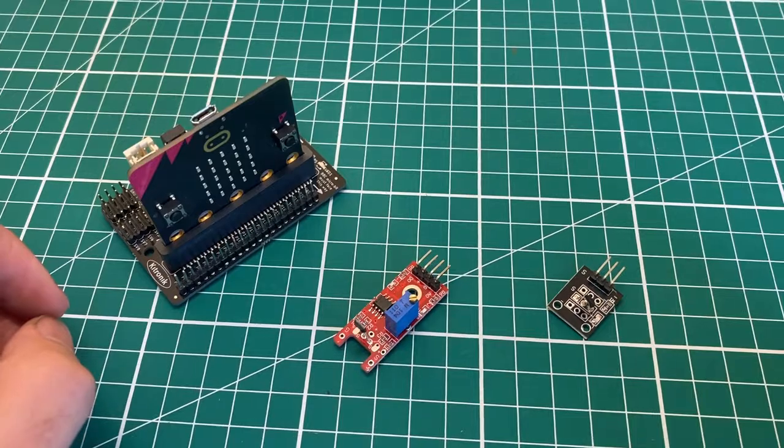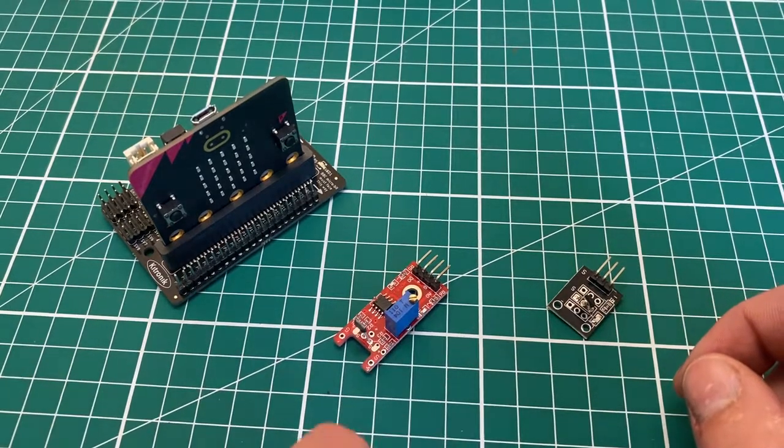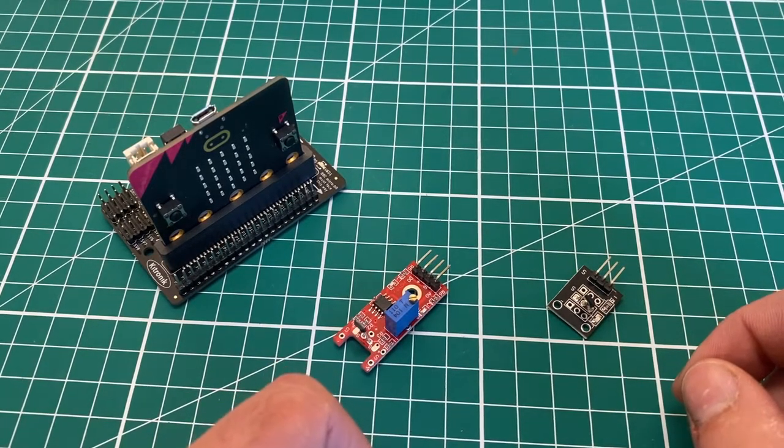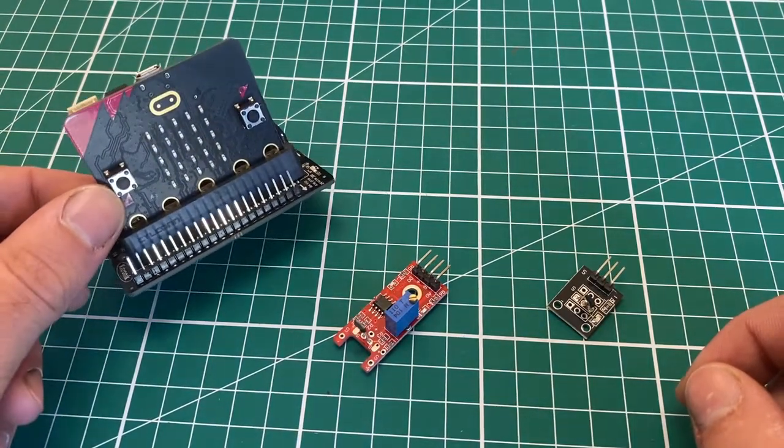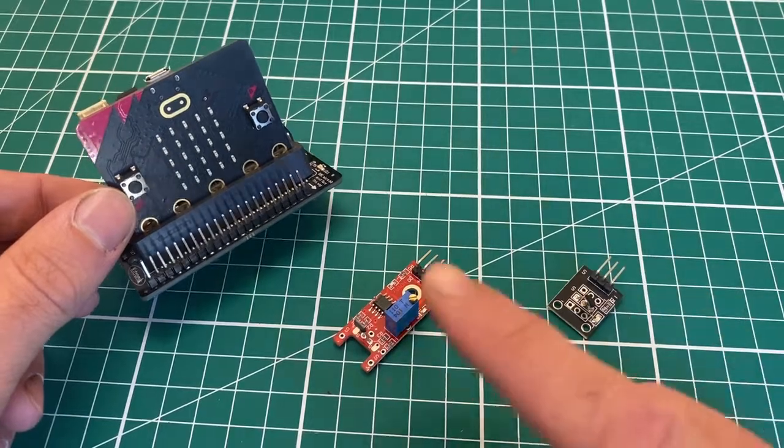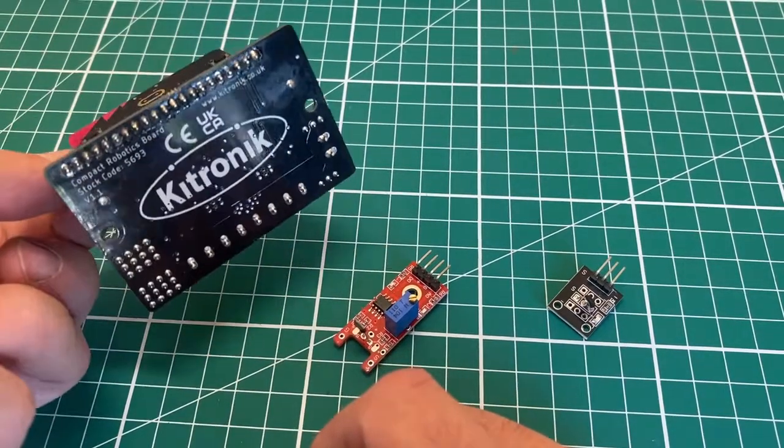In this video we're going to discuss how we can use Hall sensors to identify a magnetic field. We're going to talk about the use of these Hall sensor units in conjunction with the micro:bit and Kitronik all-in-one breakout board.